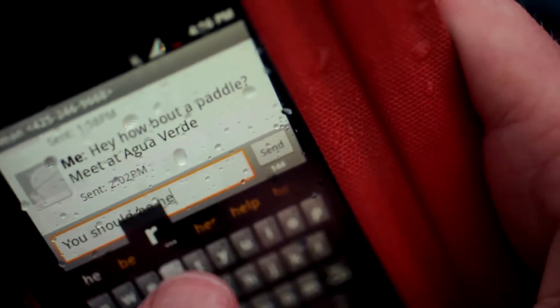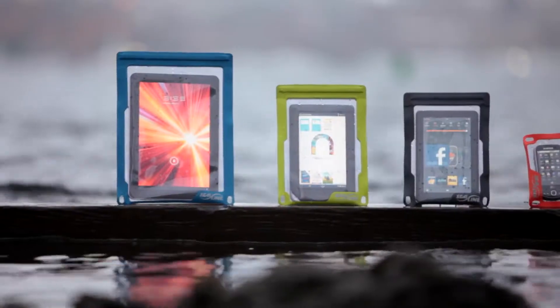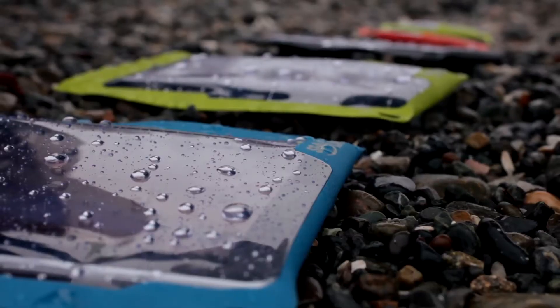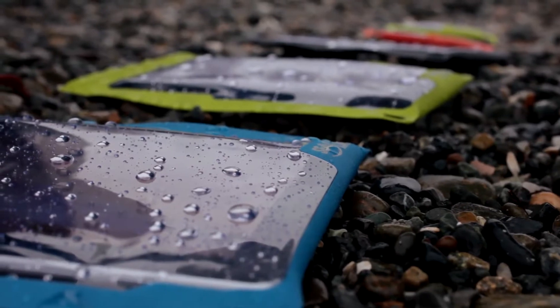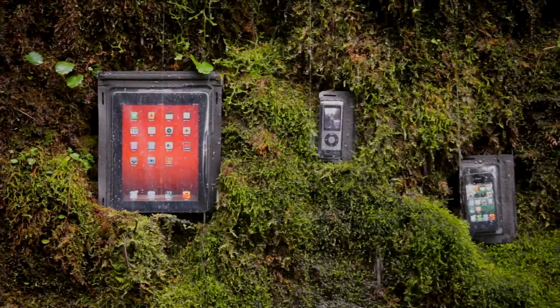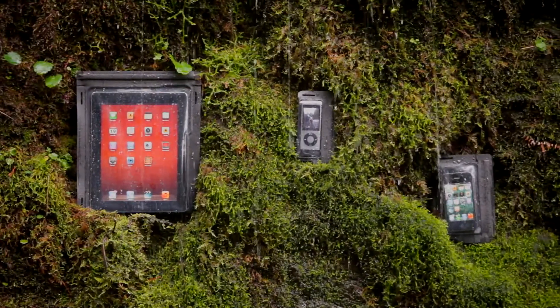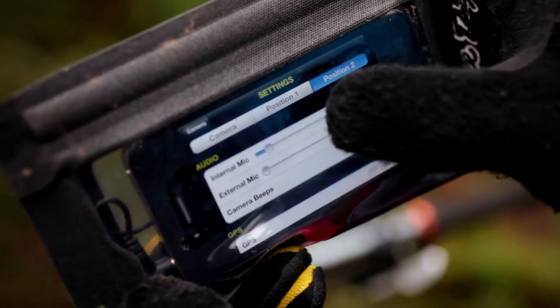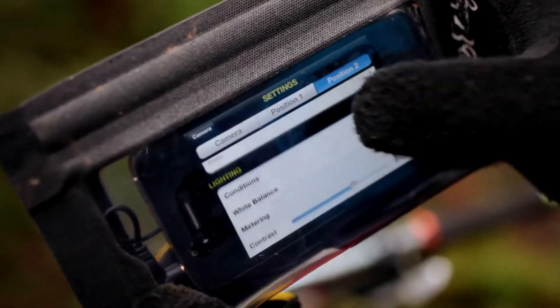E-Case products are split into two categories. The E-Series, available in six different sizes and four different colors, will accommodate just about every portable device you may own. And the i-Series, specifically designed for iPad, iPhone, iPod Touch, and iPod Nano devices, with windows that allow use of their features. i-Series come in a sleek matte black finish to showcase your Apple products.